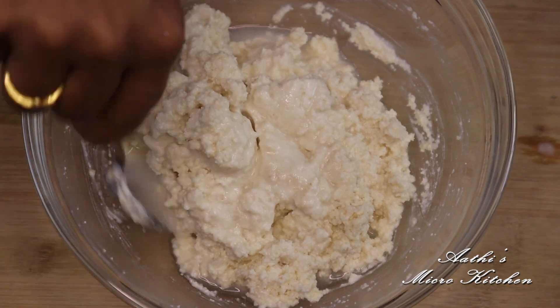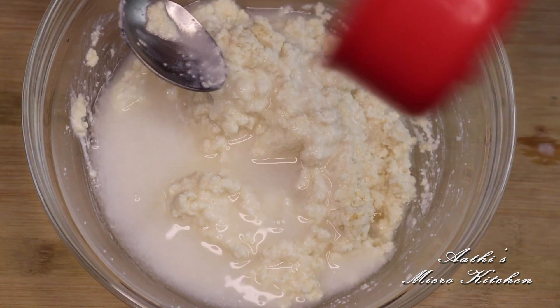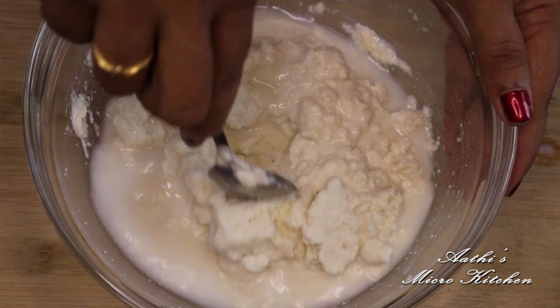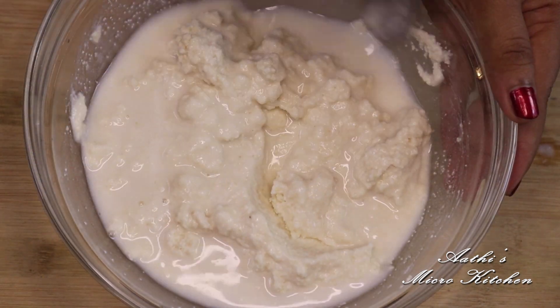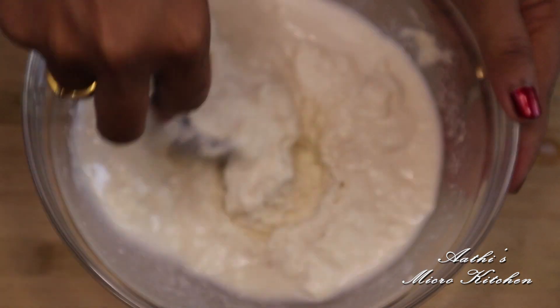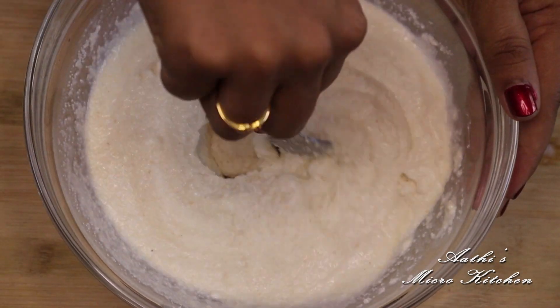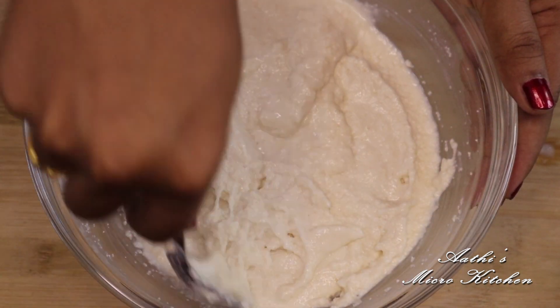I will mix it together. Mix it together and mix it. If you like this, you can mix it on the sides of your hand.